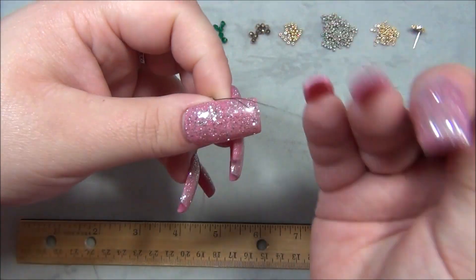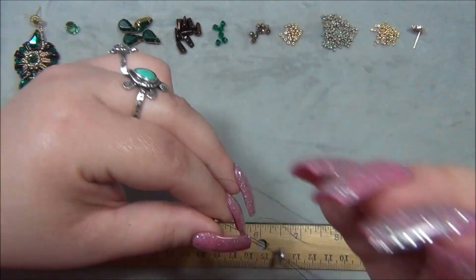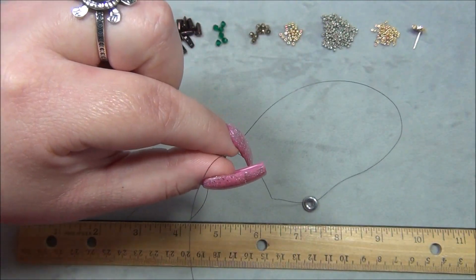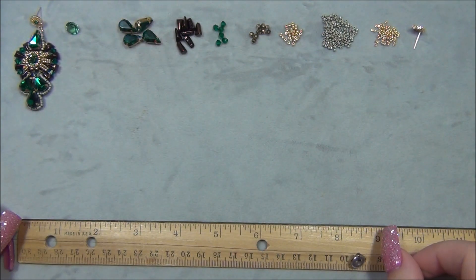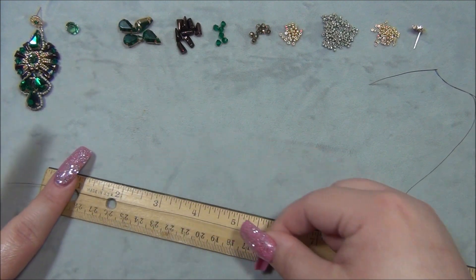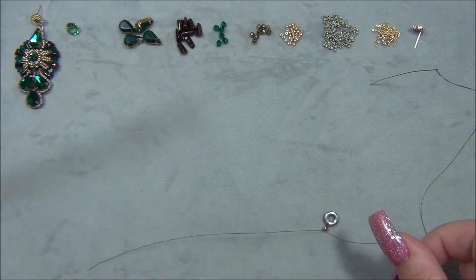Let's get started. I'm going to pick up one 3mm Czech fire polish bead, slide it down, hold the bead and thread, pick up the ring, and slide down. Then go through the bead so there's a loop of thread around the Czech ring. Pull that down — you want a six-inch tail.